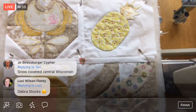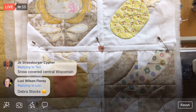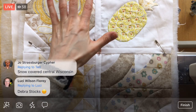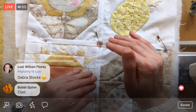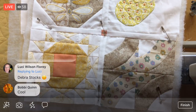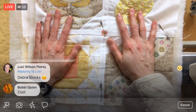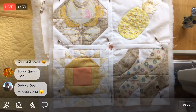Since I last talked to you, I think we had like another 12 inches of snow — and I'm not kidding. Right now we have about three feet of snow outside and our driveway keeps getting smaller and smaller. We can barely get in and out. It is crazy! I think we're supposed to get more snow tonight.